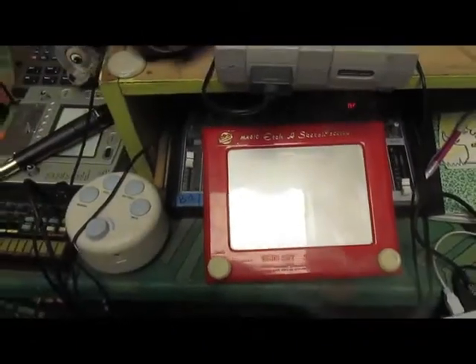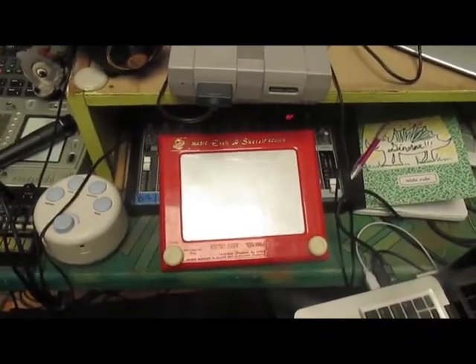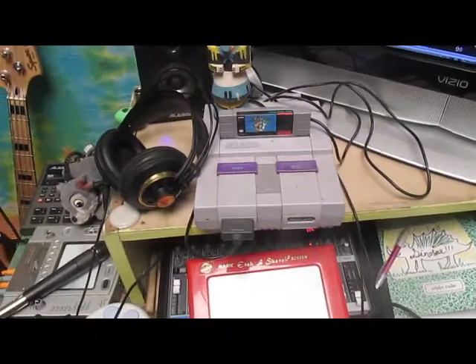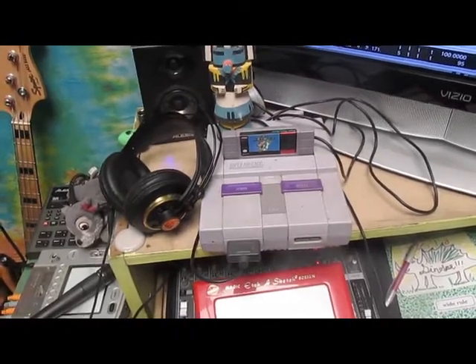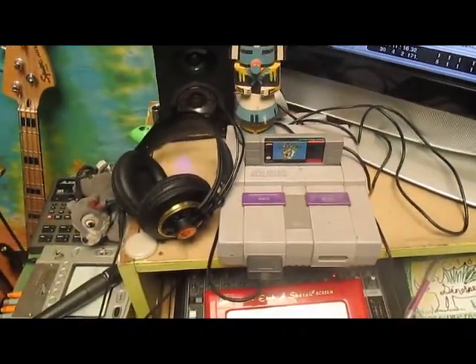Starting off, this is my LCD screen two-channel mixer, which is pretty much all anyone ever needs for the mixing and asbestos purposes. Running into that mostly for compression and extra lives, we have the Super Nintendo. It's been helpful on a number of projects and for defeating gaming.